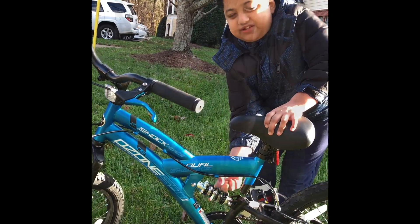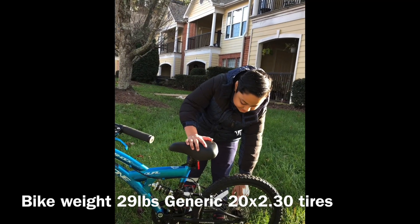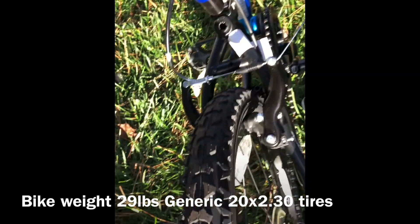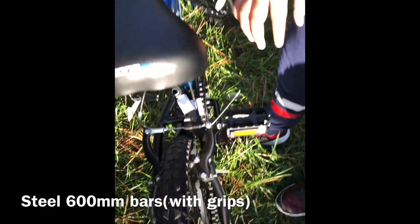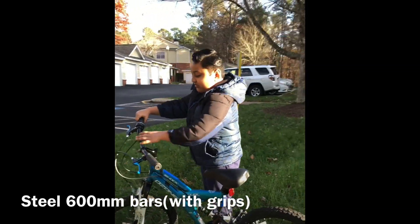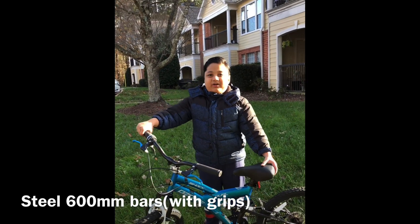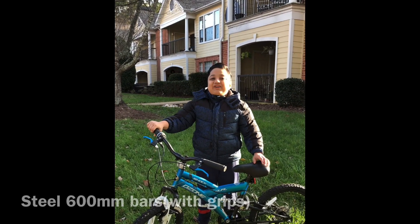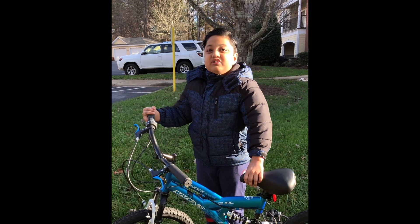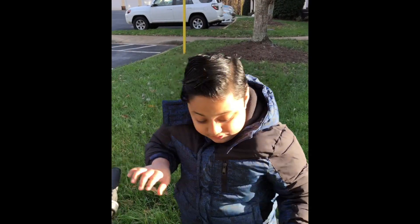And then the suspension. This bike's weight is 29 lbs. This is a 28-inch bike. It has generic tires. And this bike has steel 600mm bars with grips — look at this grip, how cool it is. It has suspension and it's so bouncy. Do you know, this Ozen 500 bike has shock absorbers? I'll show you a close-up. That's why it bounces like this.